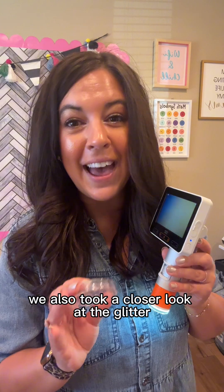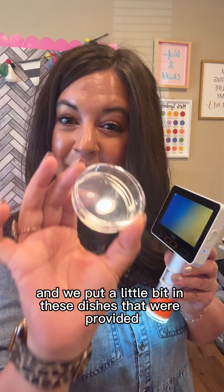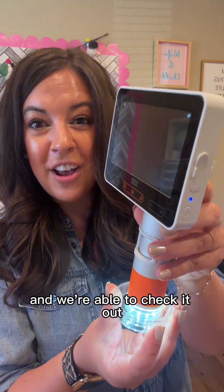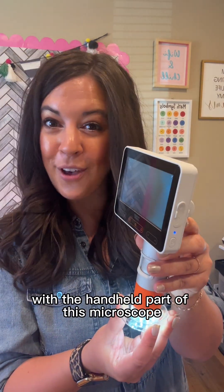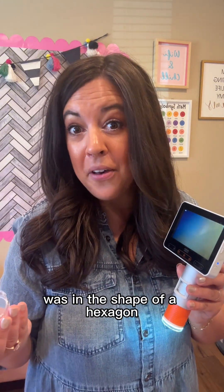We also took a closer look at the glitter that we were using in the slime recipe, and we put a little bit in these dishes that were provided, and we were able to check it out with the handheld part of this microscope. It's pretty cool because we actually found out that our glitter was in the shape of a hexagon.